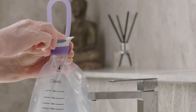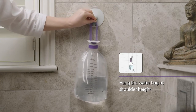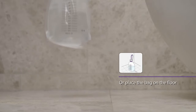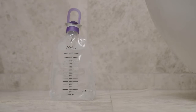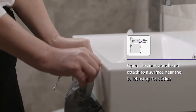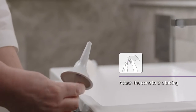Close the flip lid. Hang or place the water bag at shoulder height when seated on the toilet. The supplied hook can be used to hang the water bag on the wall. Alternatively, you may wish to place the water bag on the floor. Open the cone pouch and attach it to a surface near the toilet using the sticker. Attach the cone to the tubing. The system is now assembled.